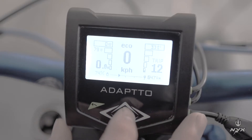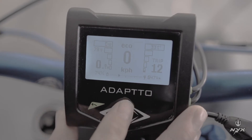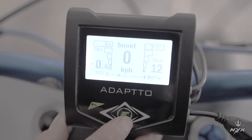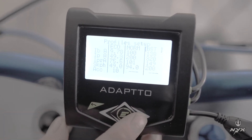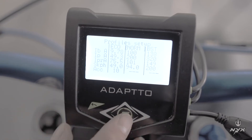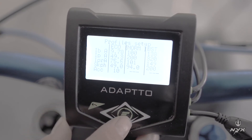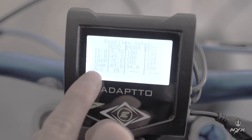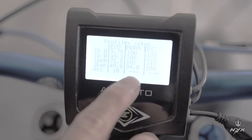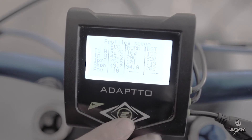When you open the controller, you will notice 'echo' is written at the top — these are the performance profiles. You can change them by pressing the up arrow, cycling from echo to normal to boost. To modify each profile's settings, go to the menu, select the second option: power profile. The numbers shown are: battery current, phase current, regen current (braking force), maximum speed in km/h, and acceleration rate. If you select the horizontal line for acceleration, there is no limit — full acceleration.